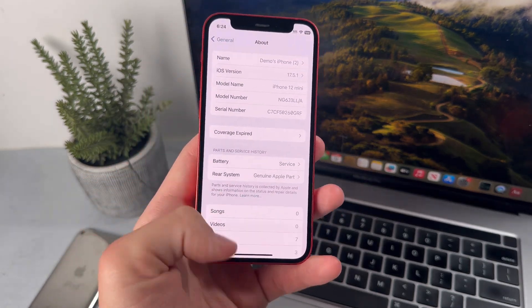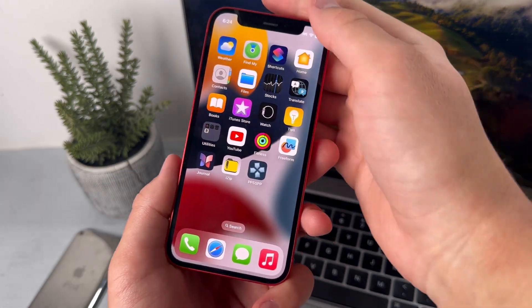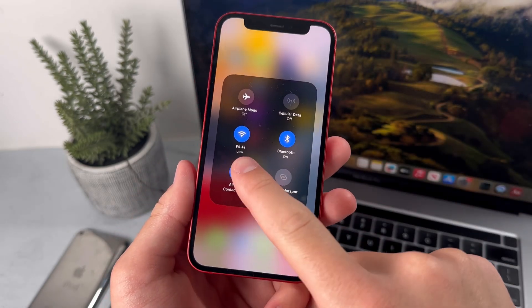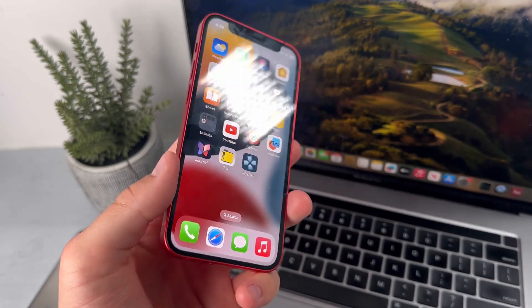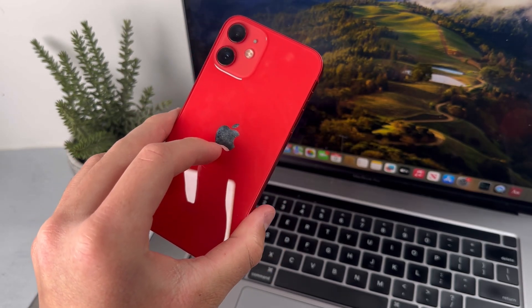My next tip is disabling AirDrop. Just go ahead and open Control Center, hold down on this section, then press on the AirDrop symbol and tap on receiving off. Now this won't make a huge difference, but if you use all my other tips, then it should all add up and make a huge difference with your battery life.